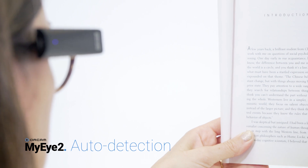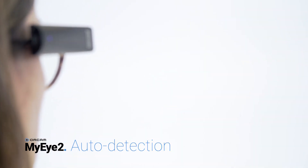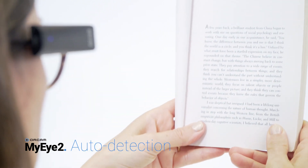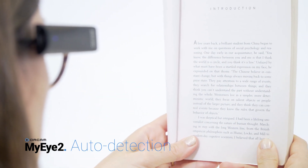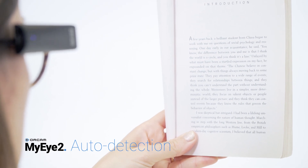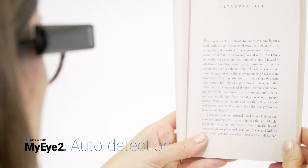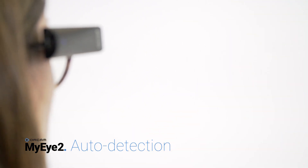Automatic page detection: use this when you wish to read hands-free. Ensure this feature is enabled. Face the text you wish to read and hold it steady for a few seconds. You will hear the camera sound as the device automatically takes a picture of the text. Your device will begin reading the text and sound a chime when it is finished.